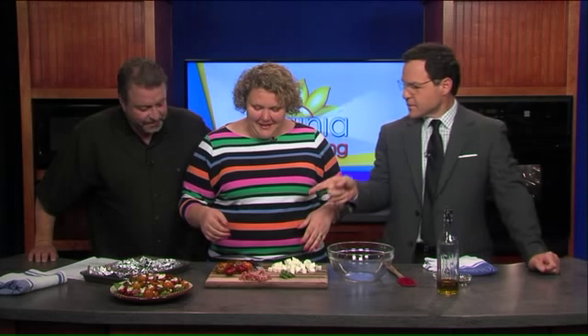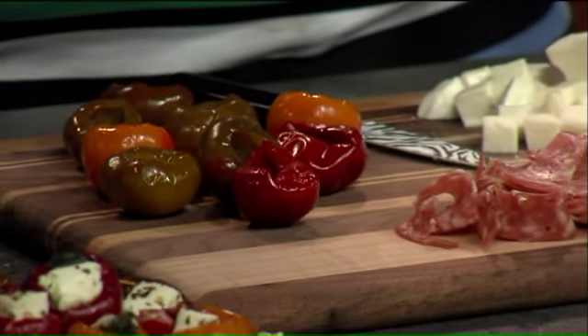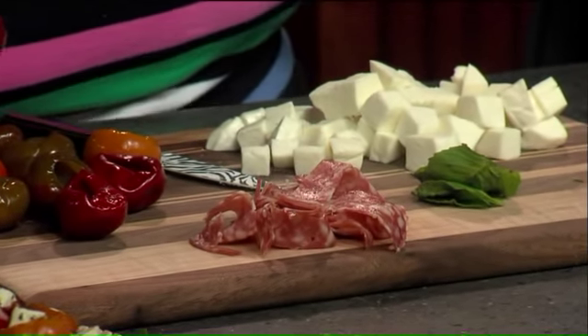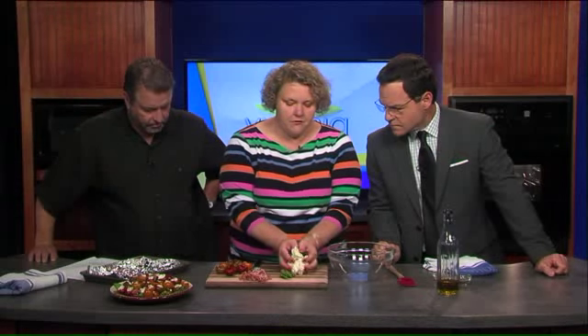Do these have a little kick? Do they have a little spice? That's actually a good question. They have some that are sweet and some that are spicy. So if you are buying them and you're not so good with the heat, you want to make sure you get the sweet ones. We've got eight ounces of mozzarella, and it's kind of cubed — there are different sizes because the peppers are bigger and smaller. You can see some are really tiny and some are bigger.